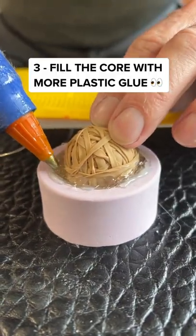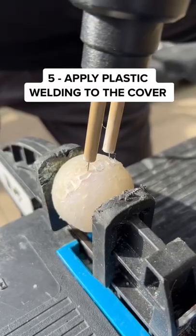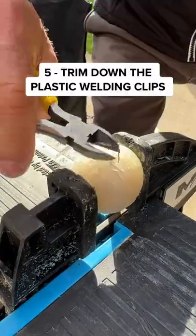I had to apply more plastic glue around the core so it's secure and tidy up the edges. Finally, I can add plastic welding to the cover, making sure it doesn't break.